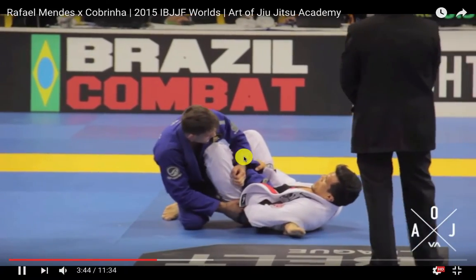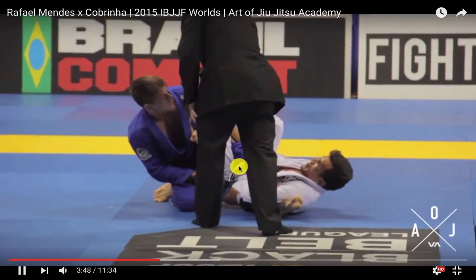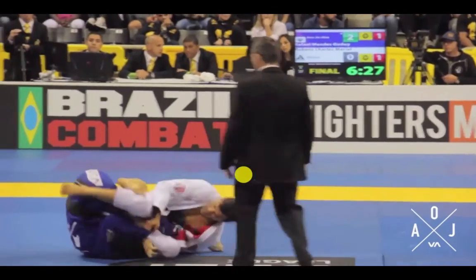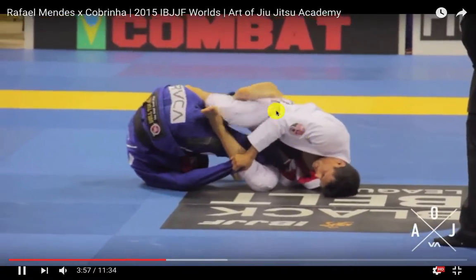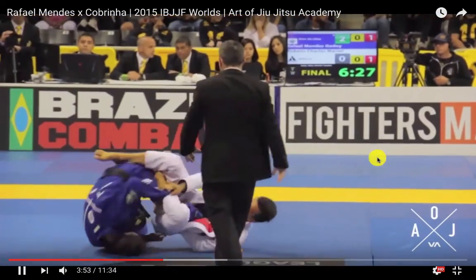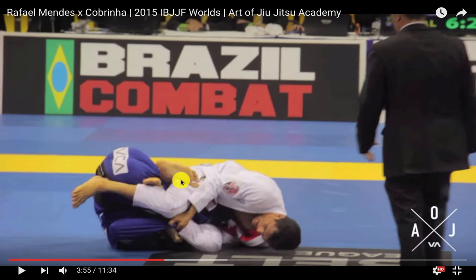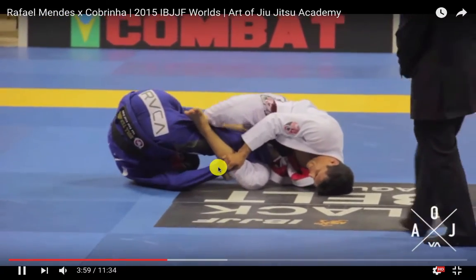Cabrinha recognizes the danger with that grip so he just pulls it off — the referees have awarded both a negative. You can see Half has gone underneath, forcing his shin inside to try and break the 50-50. It's a really good way to push that out: as he spins, his leg comes on the inside, giving him pressure to push off Cabrinha and start to free up his leg. But Cabrinha's got the grip, making it very hard for him.